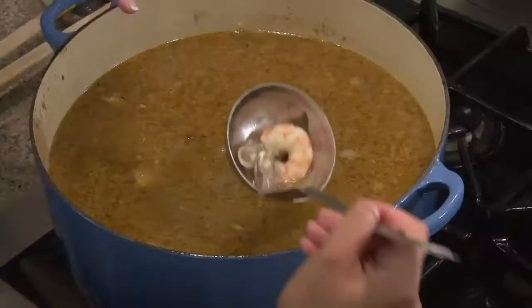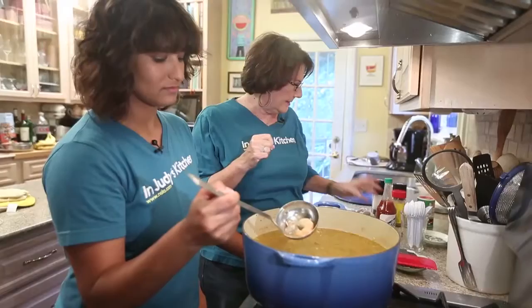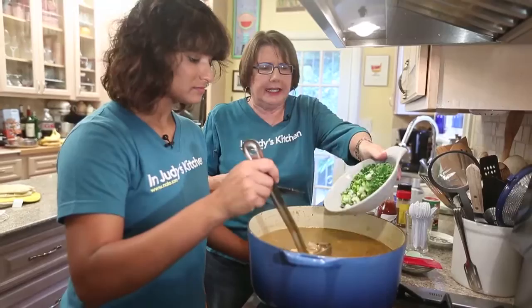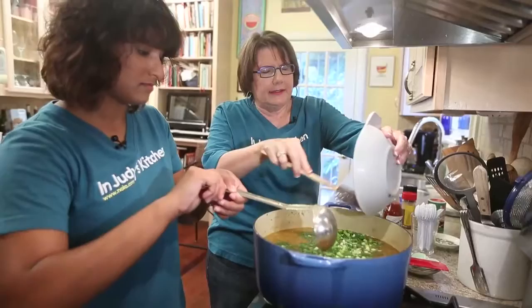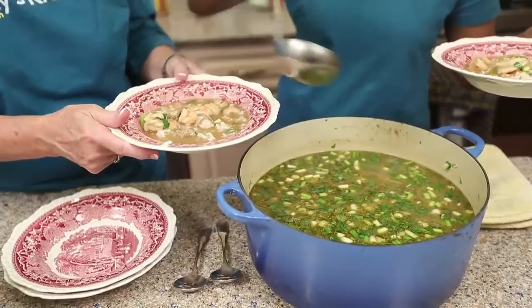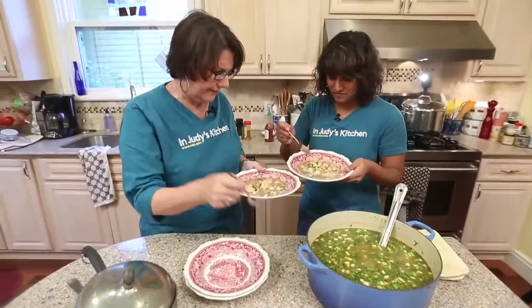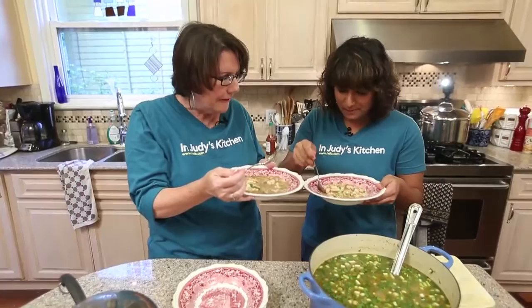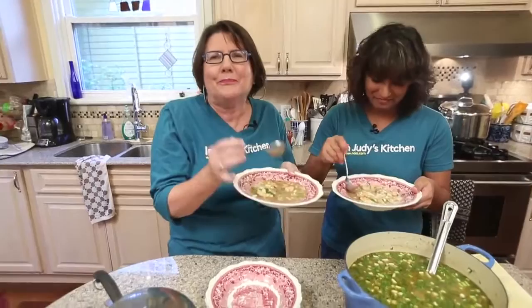Now we're going to cook it just until the oysters curl. Dia is showing you how the oysters have curled up. In the five minutes while we were waiting, we tested the seasoning once again and decided to add more Crystal hot sauce — it's pretty much perfection. Now we're going to turn off the heat and add our parsley and green onions, stir that in, and then eat it — it's party time. We did everything right in that last bit. All that seasoning really helped. This is wonderful.